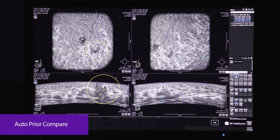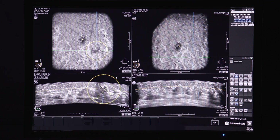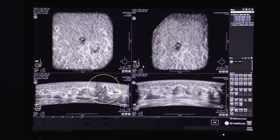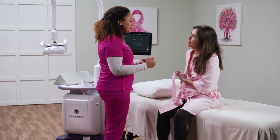The auto-prior compare feature mimics screening mammography workflow with the ability to save and compare priors for repeatable and reproducible longitudinal study comparisons. The standardized ABUS volumes can serve the entire care pathway, correlating suspicious findings to priors, but also helping to monitor systemic therapy response and benign lesions in young women.